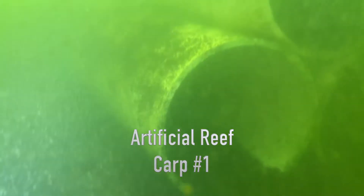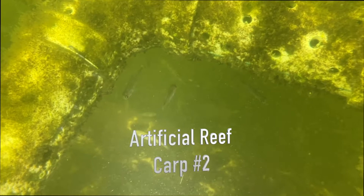We wanted to give everybody a look at our artificial reef fish hatcheries. This is Carp 1. This one we purchased — it was not made by us. There are a few fish, but overall I think a little bit disappointing.